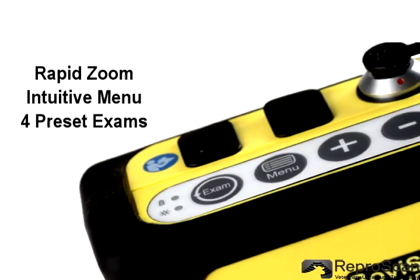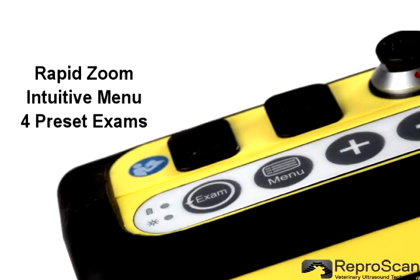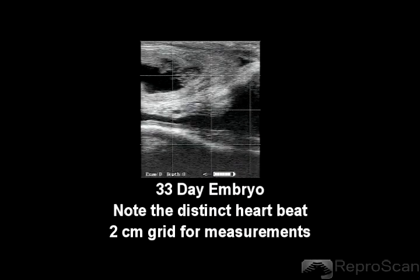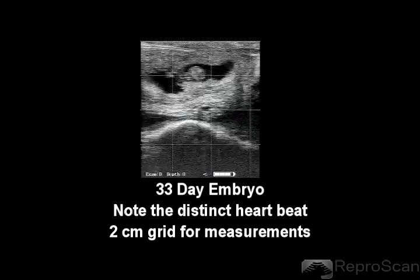There is a rapid zoom intuitive menu and four preset exams. The probe shape makes entering cows easier. The image has a well-balanced contrast — you can see here the distinct heartbeat.